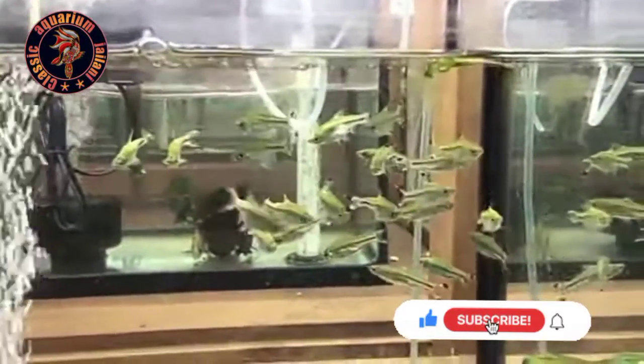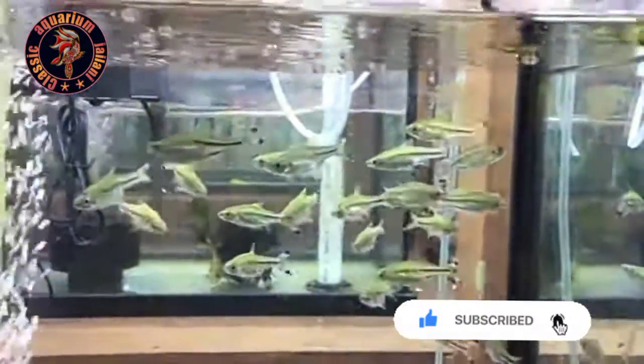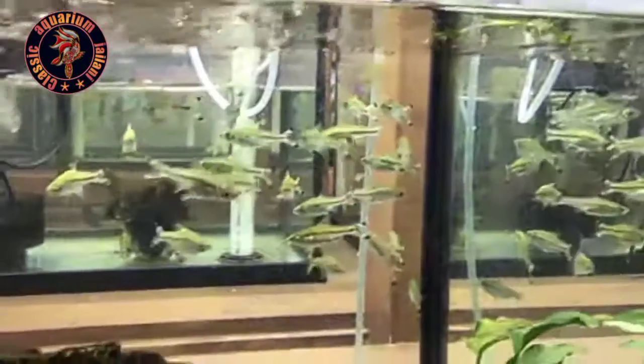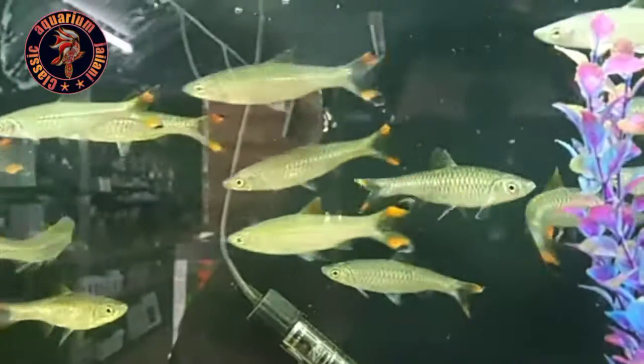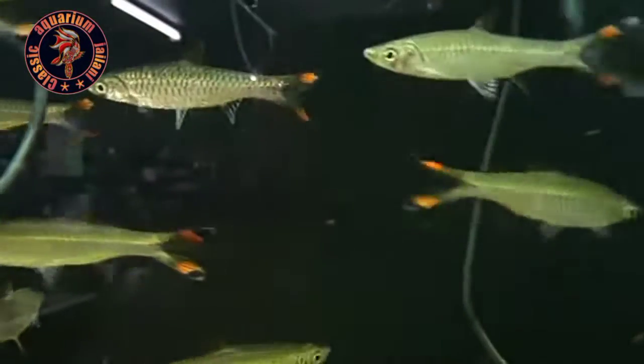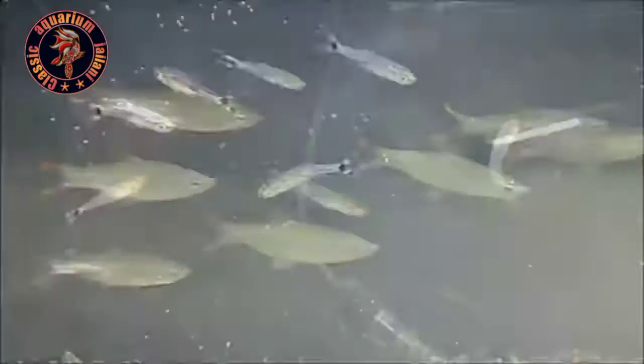We have a lot of food in the tank. This is the water condition — the water condition is not available in the market. We have two varieties in the market: if you want to use silver and red, there are two varieties available here.